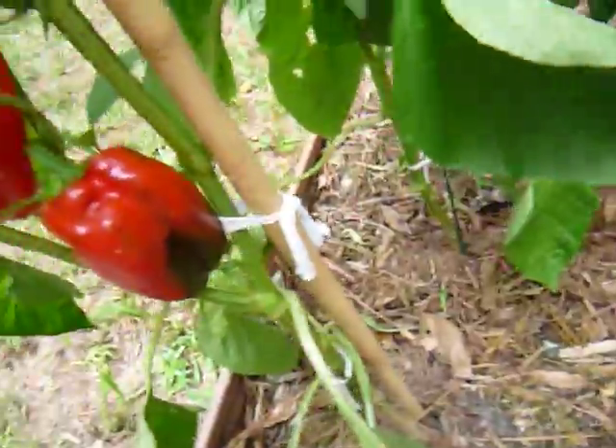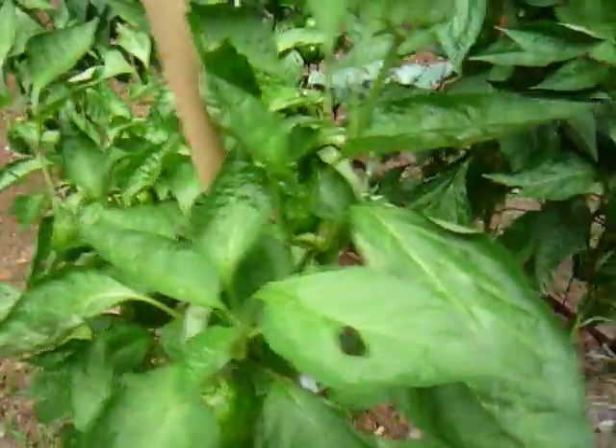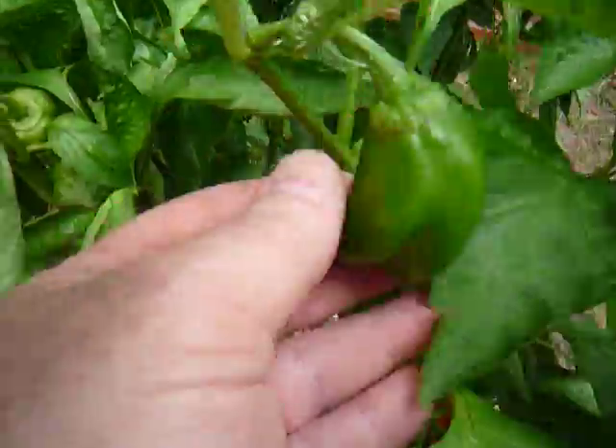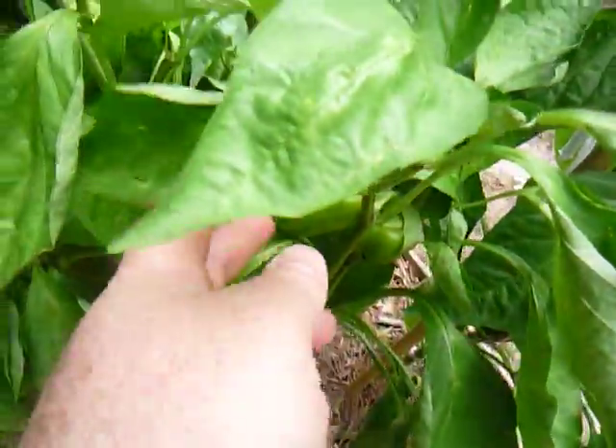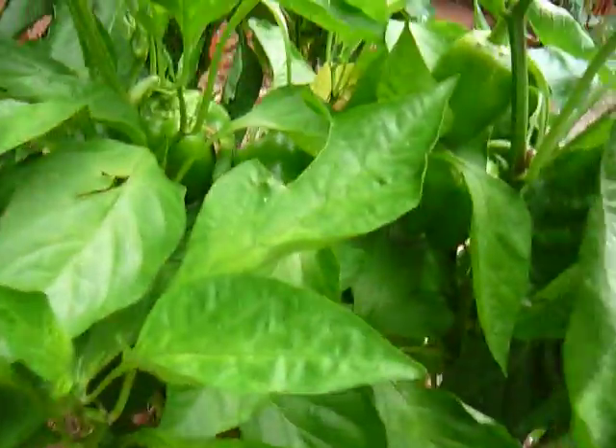This one still has a little more red to go, and this one over here has still got just a little bit more to go. But there are green peppers up here and over here. There's a bunch — they're everywhere, really. In this video it's going to be hard to see them, to tell the peppers from the leaves, but I've got a lot of them.